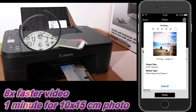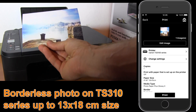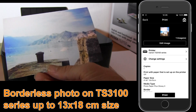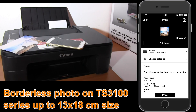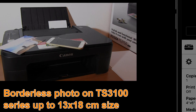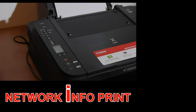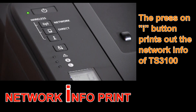And here is my first photo quality print on TS3100 series, where you can print up to 13 by 18 centimeters size borderless. And in the last part I will show you how to print out the network information of your printer.